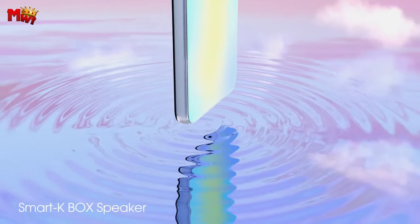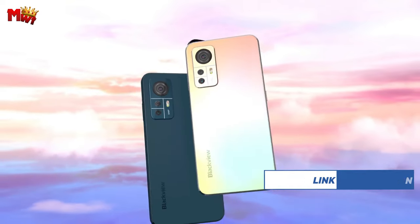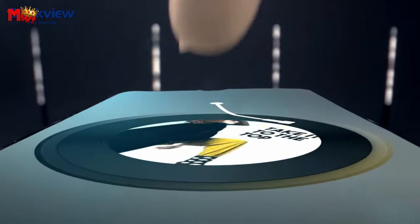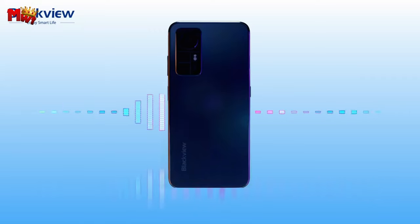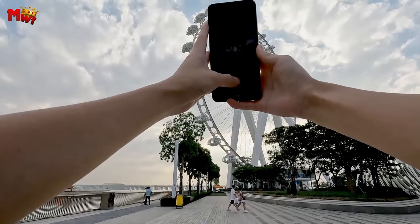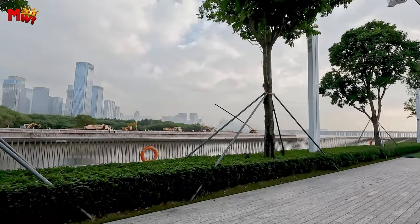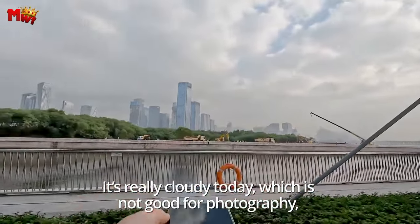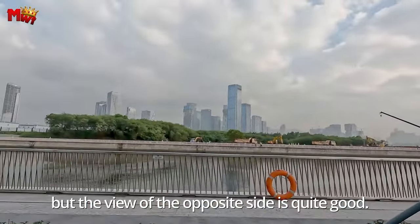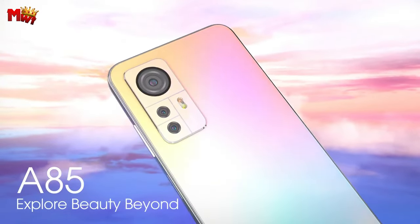Under the hood, the A85 is a beast. The Octa-Core Unisoc T606 ensures smooth performance, effortlessly handling all your tasks. With 8GB RAM and up to 6GB expansion, you get up to 14GB of RAM, making multitasking buttery smooth. Worried about running out of juice? Fear not — the A85 comes equipped with a 4,480mAh battery and 18W fast charging. Whether you're working or chilling, this phone has your back, ensuring you never miss a beat.